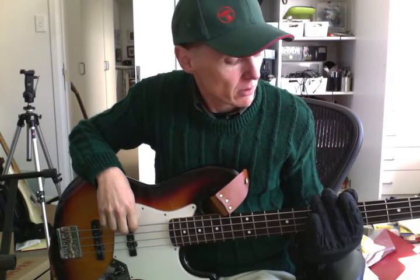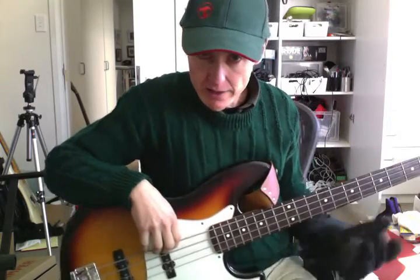Let me start by telling you why I want to play the bass guitar. My father was a bass guitar player, a really good bass guitar player. But he was a bit of an angry man and he used to attack us kids with the bass now and again.